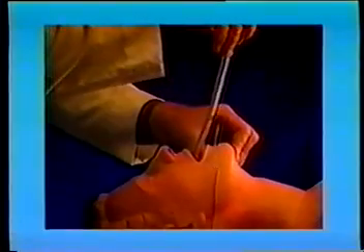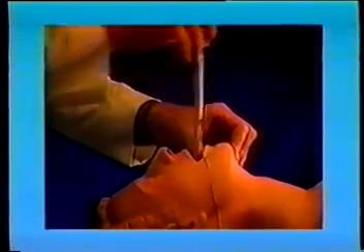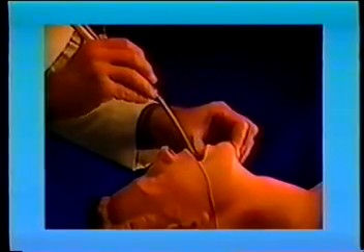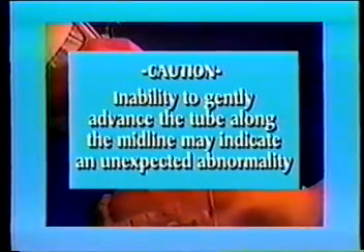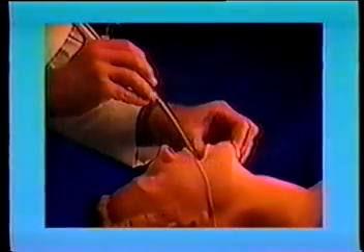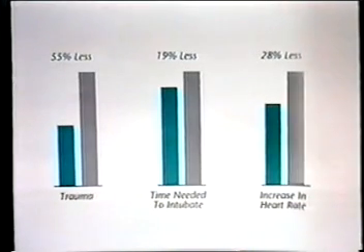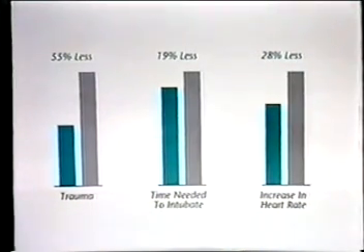When properly performed, light-guided intubation requires almost no force. If during the procedure the upper portion of the wand is bending, too much force is being applied. Rather than pushing harder, pull back slightly, adjust the position of the tip, lift the tongue and jaw, and gently advance the tube again. Inability to gently advance the tube along the midline may indicate the presence of an unexpected abnormality, in which case alternative techniques may be more appropriate. A substantial amount of research has been published on both the technique of light-guided intubation and the use of the TrachLite itself. Recent studies comparing it with laryngoscopic intubation have found light-guided intubation to cause less trauma, require less time, minimize increases in the patient's hemodynamic status, and provide a highly accurate method for precisely positioning in-place tubes. To receive copies of any of these studies, contact your local Lairdorf representative.